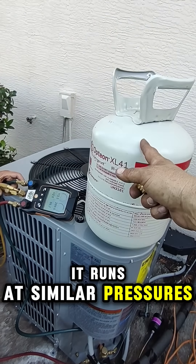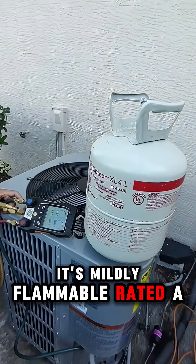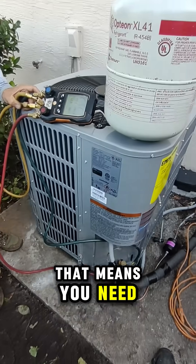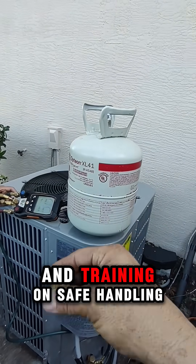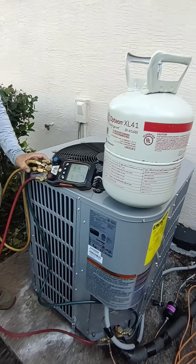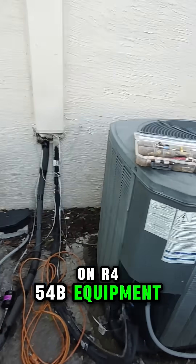It runs at similar pressures, it's more efficient, and here's the key: it's mildly flammable, rated A2L. That means you need tools rated for A2L, leak detectors approved for flammable refrigerants, and training on safe handling and storage. You'll also see a red diamond flammability label on R454B equipment.